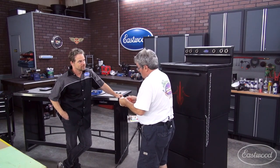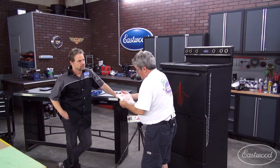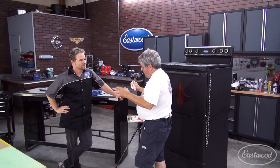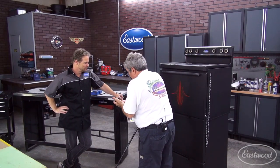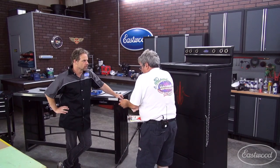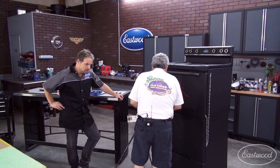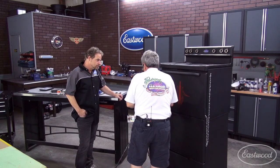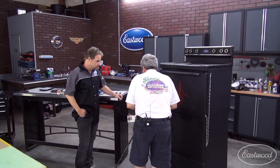I've done some Volkswagen Beetles for some old folks that had one striped when they were kids. They say, hey, I want my Beetle striped — and it really works on a Beetle. Any car that's got rounded styling, I think. Beetles look like they're 1940s vehicles anyway.